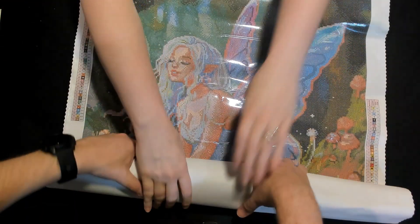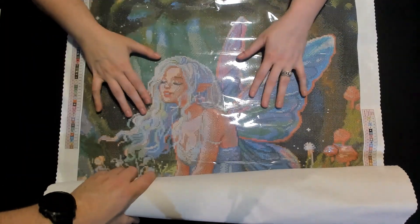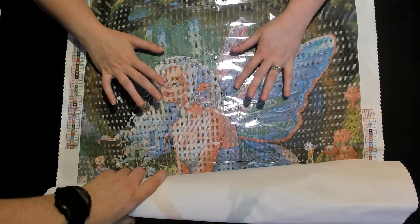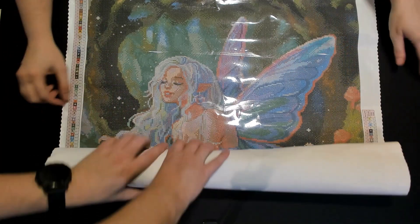Before we go on to the next kit, we should give the keyword. The keyword for this first kit is 'fairy.' Good thing you remembered!